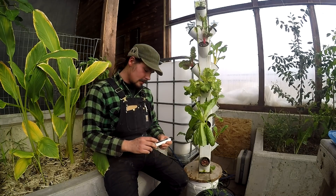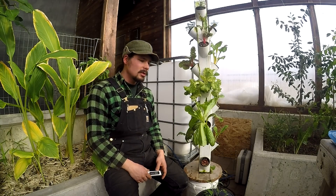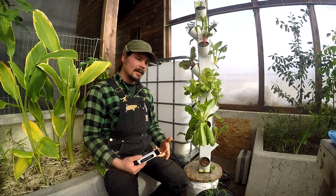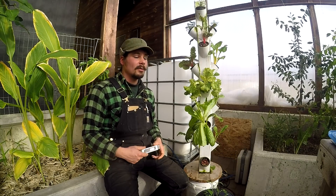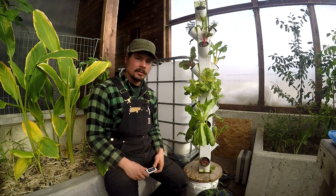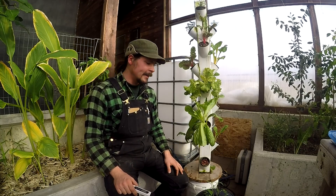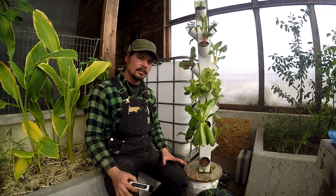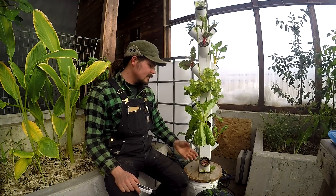You also need to pay attention to your pH because it will dictate whether nutrients are bioavailable and whether your plant can uptake those nutrients. Every plant has a sweet spot for pH. For our lettuce, I like to keep it at about 6.3 — that seems to be the sweet spot, and as you can see, it's doing well.